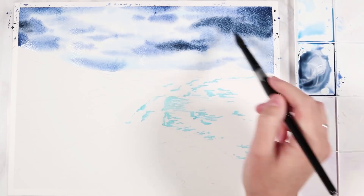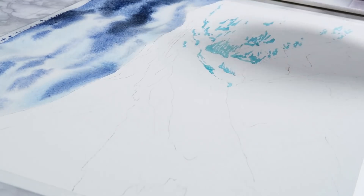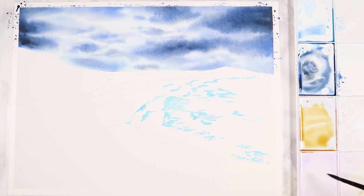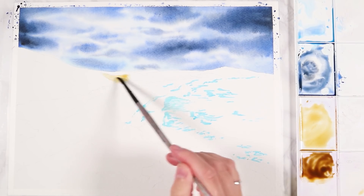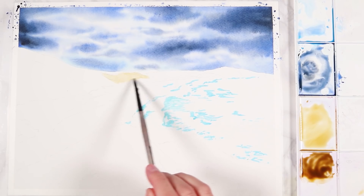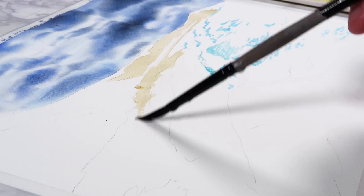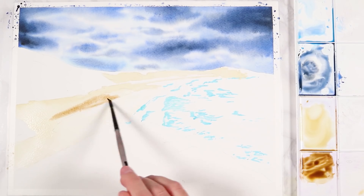I love using wet-in-wet for things like the sky, but it's also perfect for doing skin in a portrait. Use this technique whenever you're painting an area where you don't want harsh edges and you want colors to softly blend into each other. I also like to use it when I want to leave areas white — you can see I've left a lot of the white paper showing through the sky, and it's really easy because you're just tapping in color where you want it.